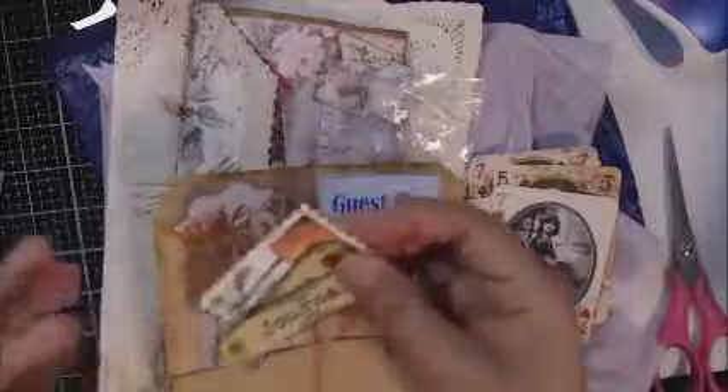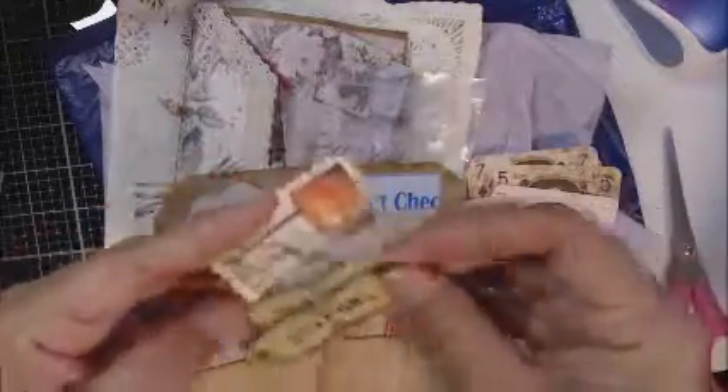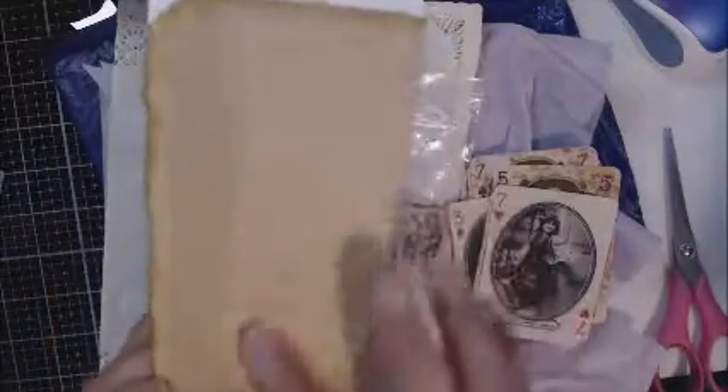Oh my gosh, she's giving me some ephemera too. These are really cool - this looks like a paper bag. Oh, I love it! There's a guest check, and another image. Oh my gosh, these are really cool.